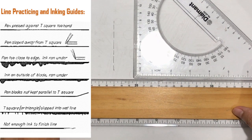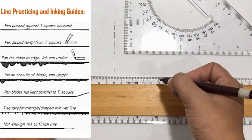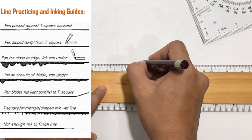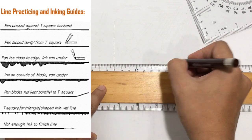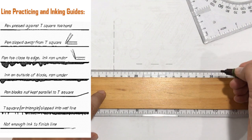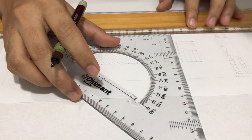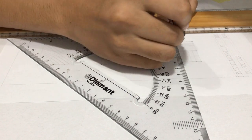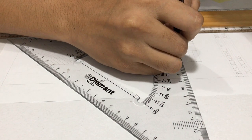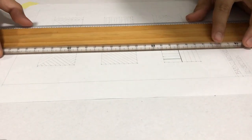Please practice first in a separate sheet of paper until you are able to control the pressure needed by your pen. For technical pen, you need to handle it as perpendicular as possible to the plane. You may do like this. Do not handle your pen like this one.